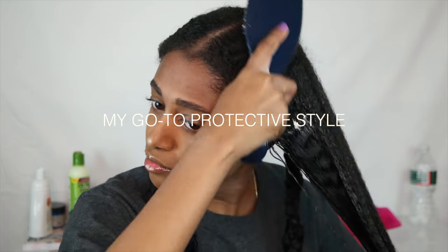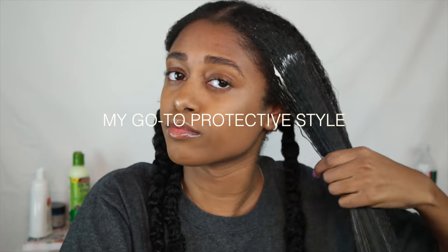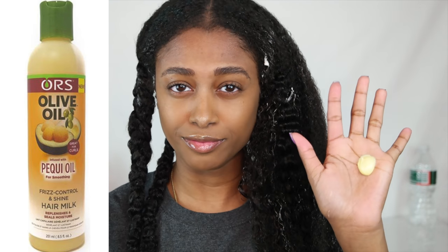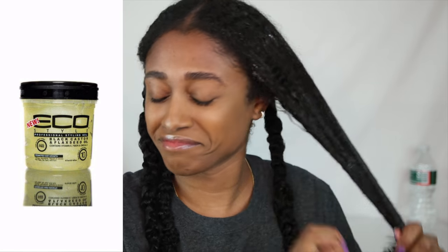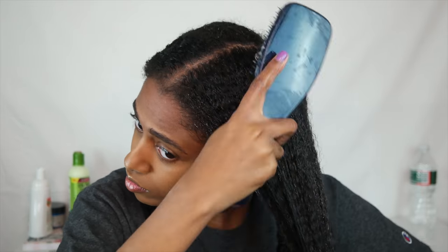Welcome back! Today I'm showing you my go-to protective style that works for winter, summer, spring, and fall. We're going to be using the piqui piqui oil by Orums — it's a hair milk. I also have a Cream of Nature hair mask in my hair, which I left in as a deep conditioner and leave-in. I also steamed my hair, and to finalize the style we're going in with the Eco Style black castor oil. The mixture was bomb — it created a lot of slip, it was moisturized, and it was just a great combination for this style.